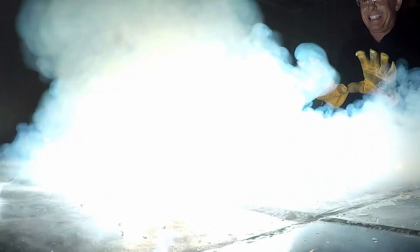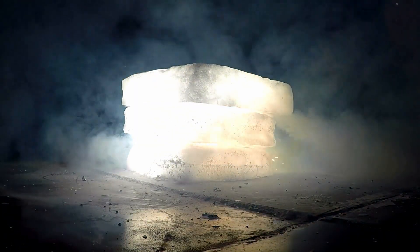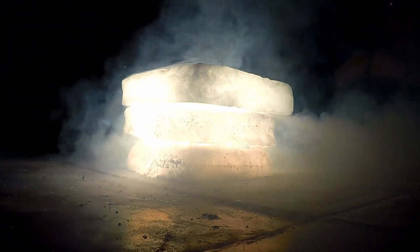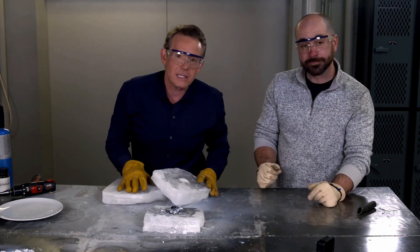A beautiful example of noisy combustion — flashy, exciting. Can't do it at home; it's one of those things that a chemistry teacher does. It's absolutely beautiful to be able to see how carbon dioxide supports combustion.